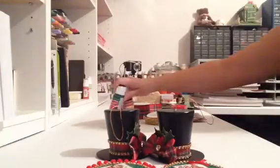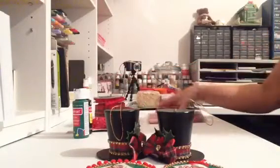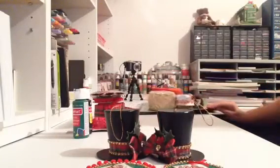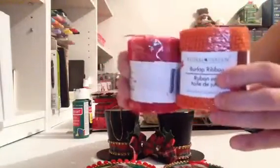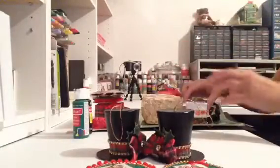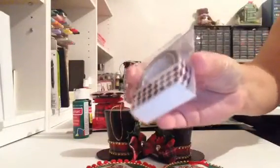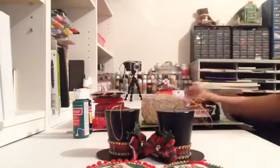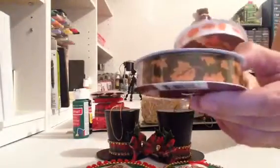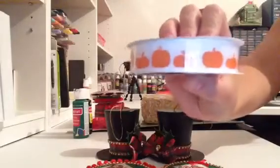I also wanted to show you a couple of quick items I picked up at the Dollar Tree today. They didn't have that much, but they did have some really cute things. The first thing I picked up was this burlap — I got it in red and orange. The orange for Halloween, the red for Christmas; they had green too, so I'm going to go back and get that. I also picked up this washi tape — I thought it was black and white but it's actually brown and white, almost like a harlequin pattern. And then I picked up these two ribbons: one looks kind of fall-ish with leaves, and one for fall or Halloween with pumpkins.